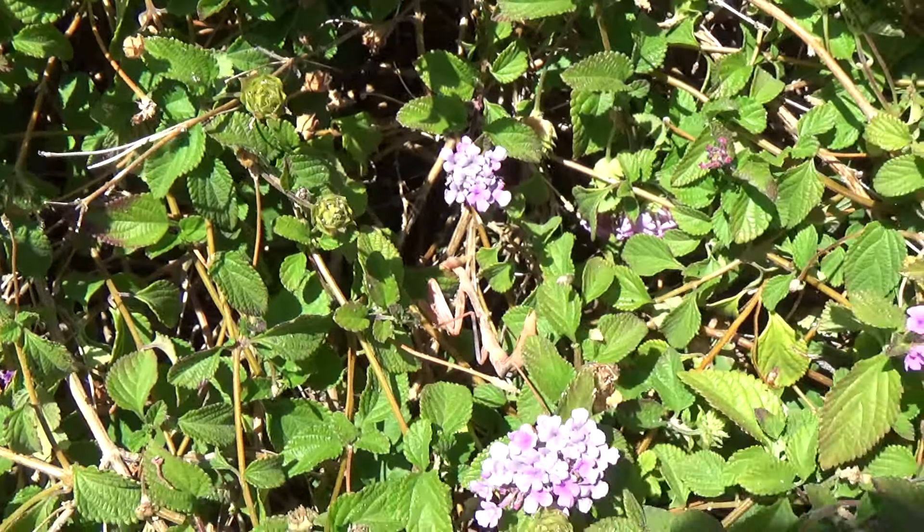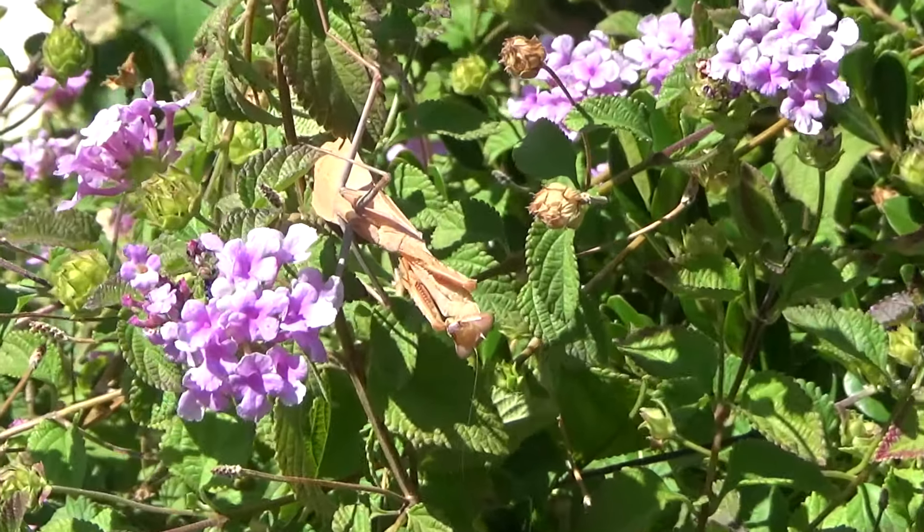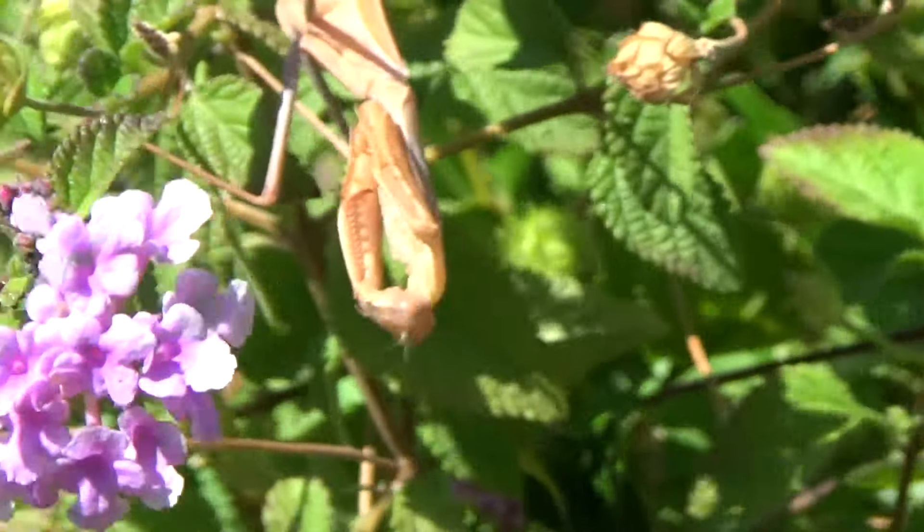Here we have a little pinkish-tan mantis right there. And we got big Tanny right there too.